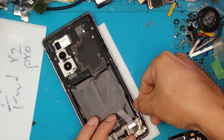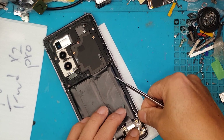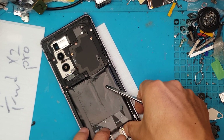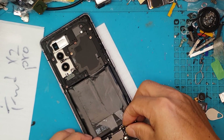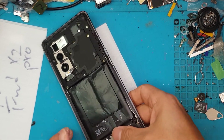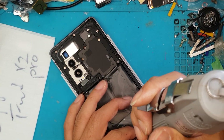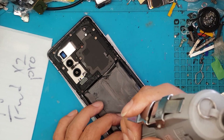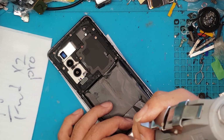We screw everything back together. If you have an Oppo Find X2 Pro that needs a new display or battery, or you have an iPhone, an Asus ROG phone, or a Samsung Galaxy phone, David can fix them for you. You just have to ask if he can perform the repairs beforehand — visit him here in the shop and ask for his diagnosis on your smartphone.